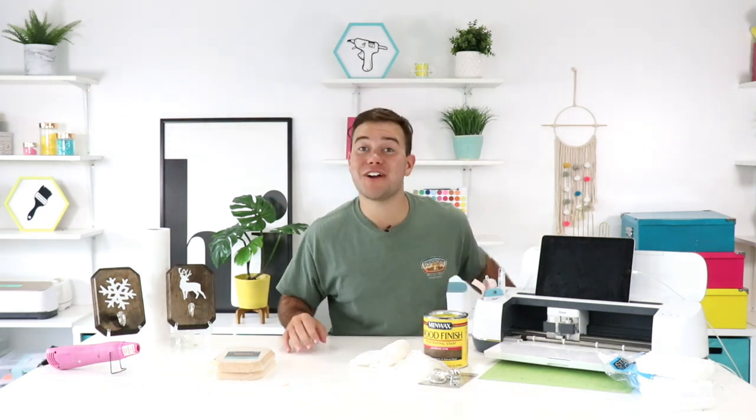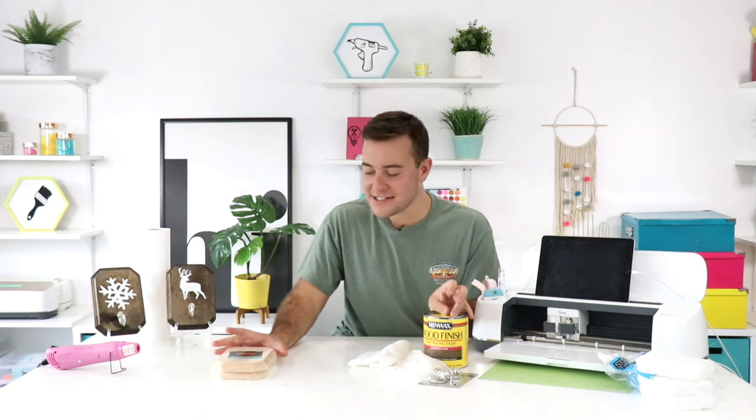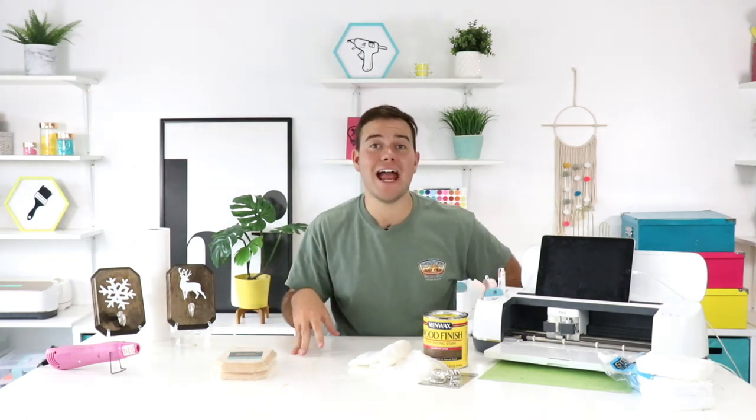We're excited to be here with you guys today — we are going to have such a crafty time because we are making another amazing Christmas in July project. If you're excited for that, be sure to give the video a thumbs up. We are super excited for today's project and cannot wait to share with you all the things you'll need to know on how to master this project. Monday we dropped our amazing Christmas in July collection — our first ever official Christmas in July collection, beautiful files, amazing files.